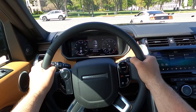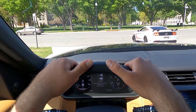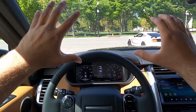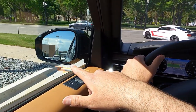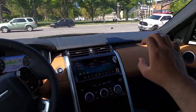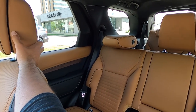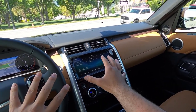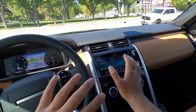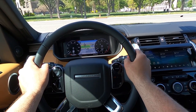Let's talk about visibility in the Discovery HSE Luxury before we set off. Visibility over the hood is actually really easy — that's really important especially when you're off-roading. Through both mirrors you've got blind spot monitoring. Through the rear, the seats do get in the way, but remember from the infotainment system you can lower down the headrests or the whole seats themselves — really easy to do that to help out visibility in the back.